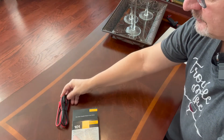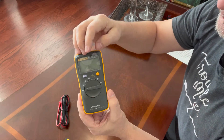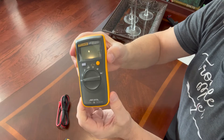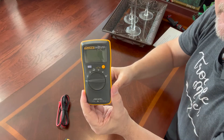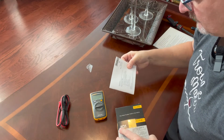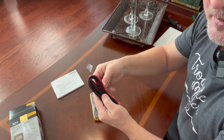These are the test leads. Here's the unit itself — I'll take the plastic off. She's a beaut. I like how small it is; it's about half the size of the Craftsman I had for all those years. There's also a user's manual. That's it — she's empty otherwise. You have a red and a black test lead.